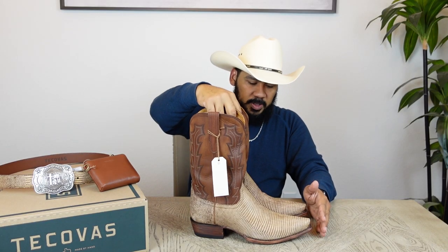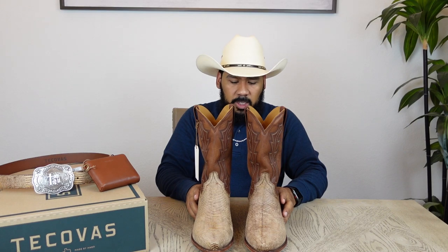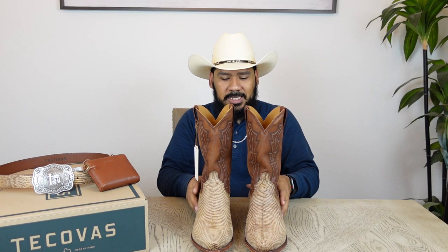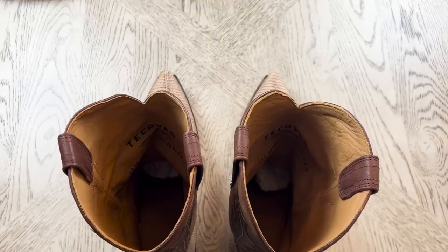Tecovas did a real good job making three different styles of the same boot — round toe, snip toe, and zipper boot — which appeals to a broader audience. The only other style they could have made with this same skin is a broader square toe, but who knows how that would have looked or if they tried it and decided not to use that design for this limited edition run. You can see the inside lining is done very well too.